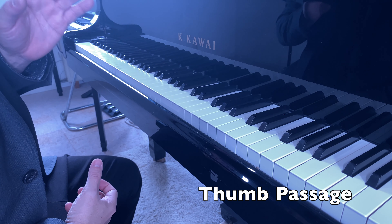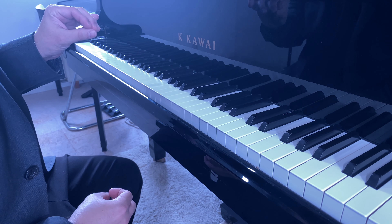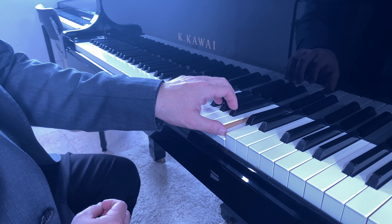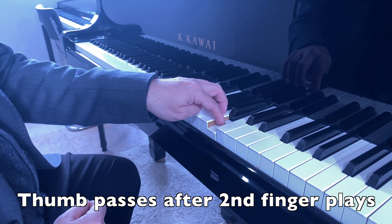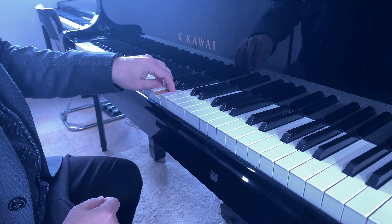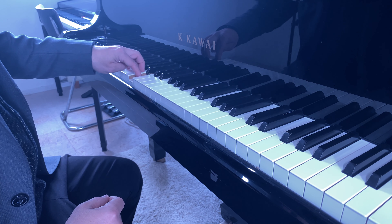Let's go straight to the point. What you have to pay attention to when you're playing scales, as far as the thumb is concerned, is the timing of the thumb passage. The thumb passage is triggered by the action of the second finger — your thumb will pass immediately after you play the second finger. Don't wait to pass your thumb after the third finger or after the fourth finger, because you will probably be late.